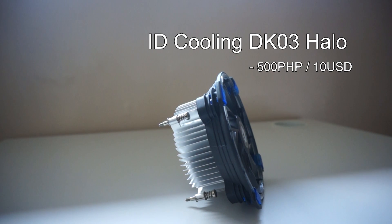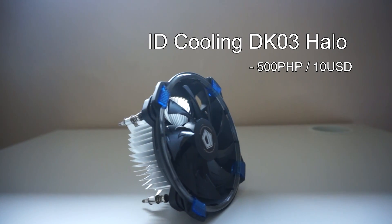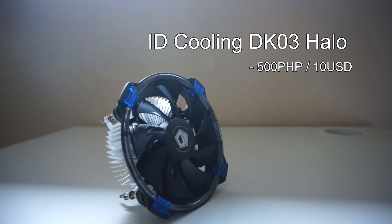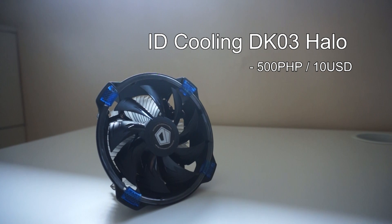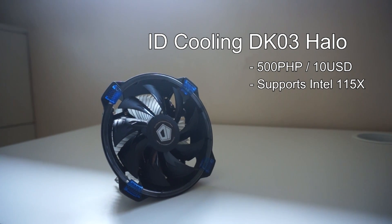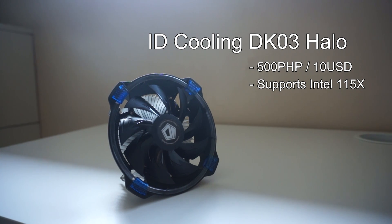The 500 Philippine Peso ID Cooling DK03 Halo is the only CPU cooler that has an LED on it and also has an aluminum body with a 120mm fan. Unfortunately, this one only supports Intel 1150X motherboards and doesn't have any AMD support.